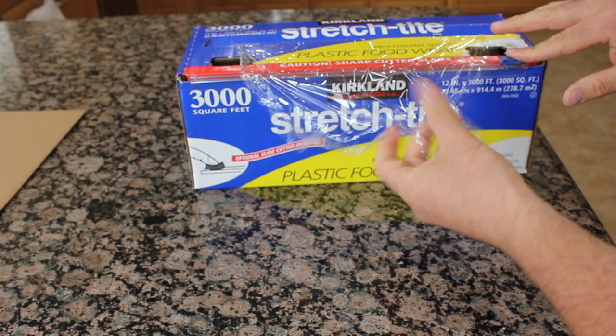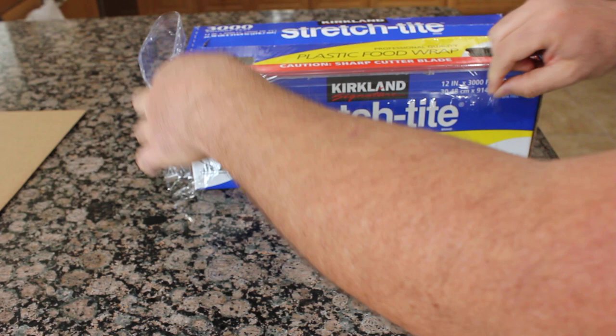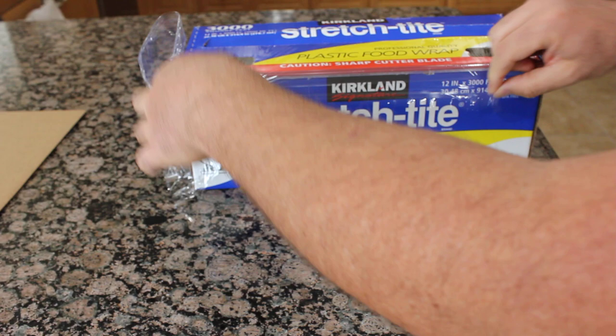And it's very simple to cut. It's always out and it cuts like this — very simple. You just pull out and slide it and it cuts right here.